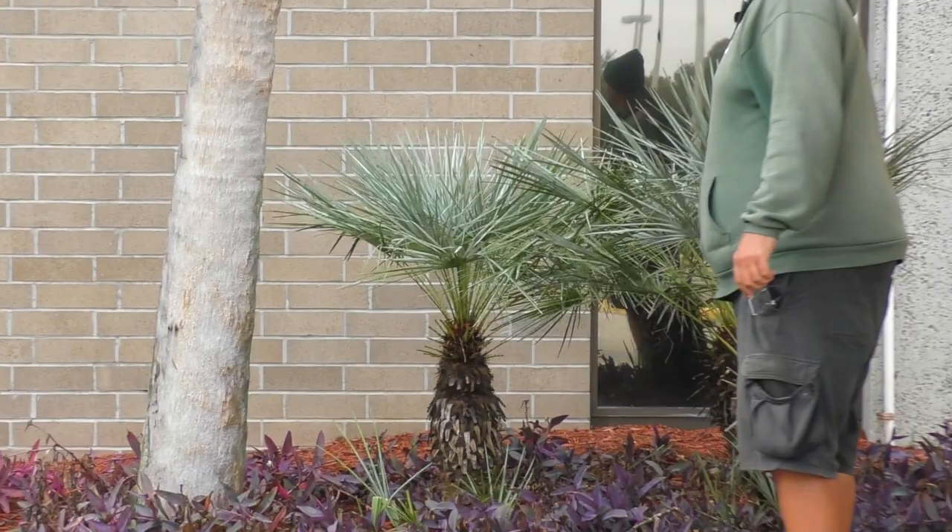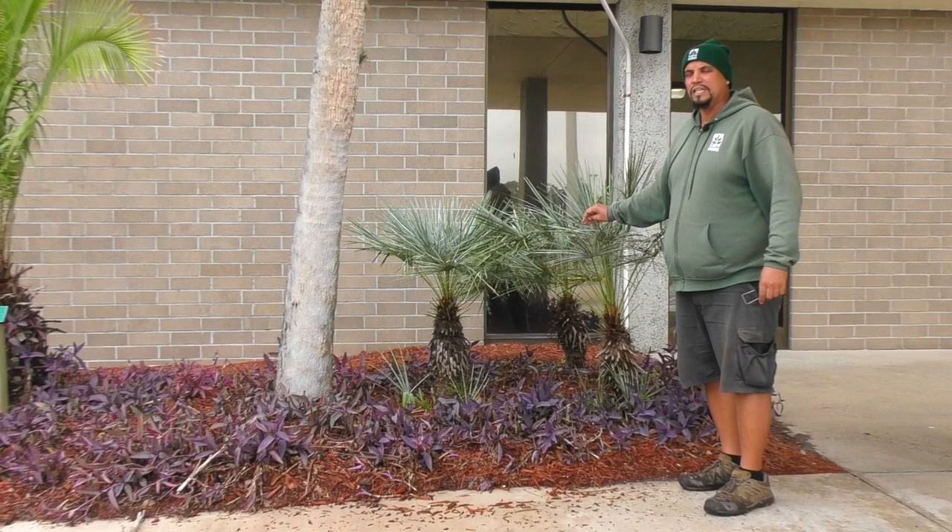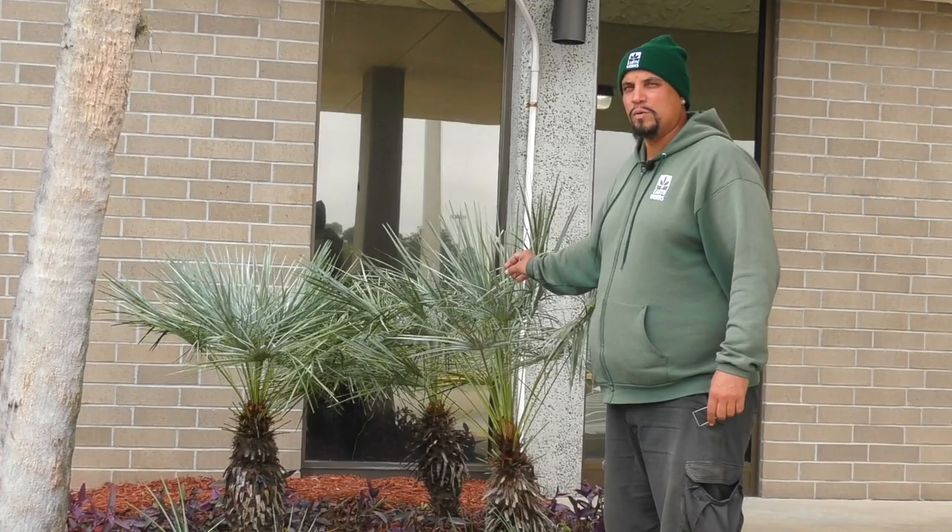This is called Chamaerops humilis var. cerifera, or the silver European fan palm. The difference between this and the green is it grows in higher elevations in the Atlas Mountains, particularly in Morocco, so it has this glaucous powdery waxy coating that allows it to survive lower temperatures.